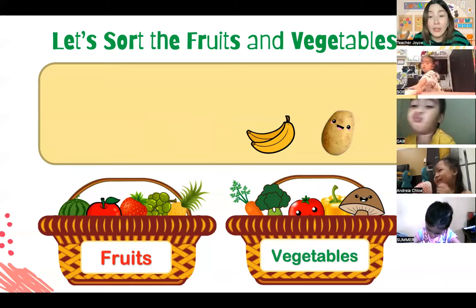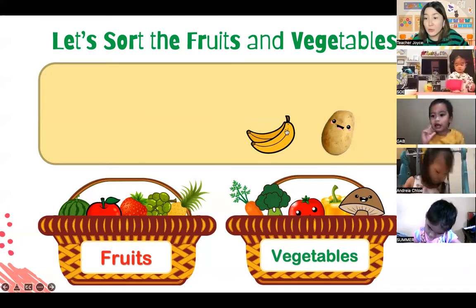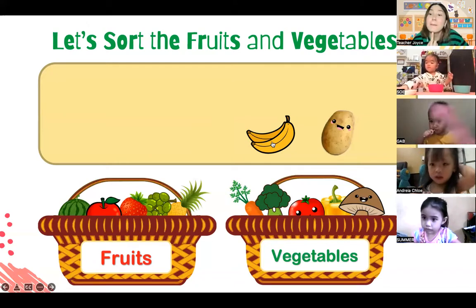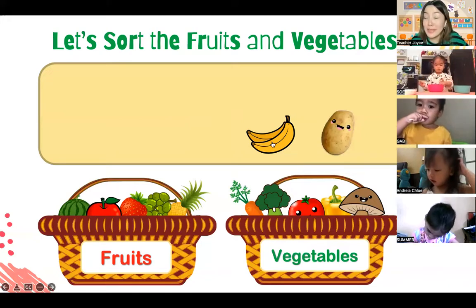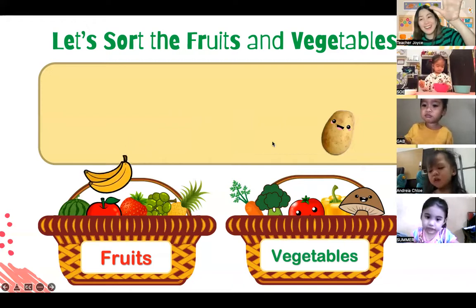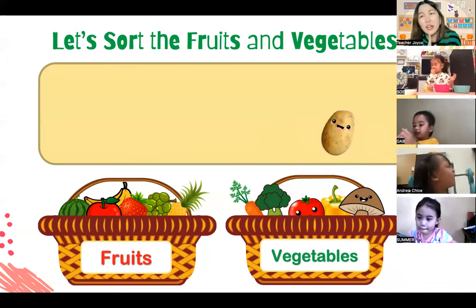We still have two more left. What is this yellow long thing? It looks like your T-shirt, Gab - it's yellow. This one is everybody's favorite - can you try to say it? Say 'banana.' Banana! So everybody, let's shoot the banana in the fruit basket because it's a fruit. Use your arms, everybody, and shoot! The banana belongs to the fruit basket.